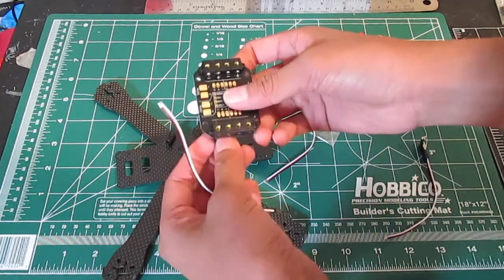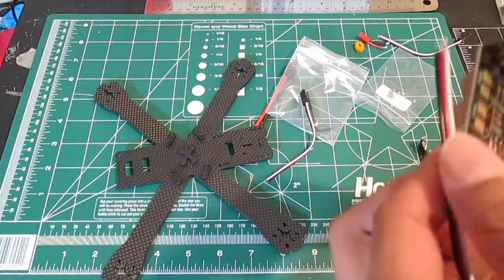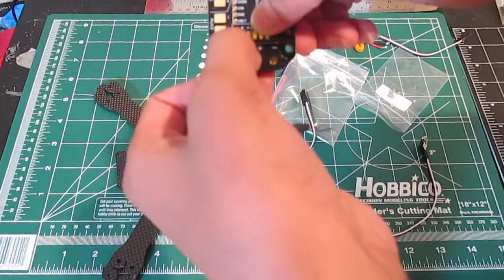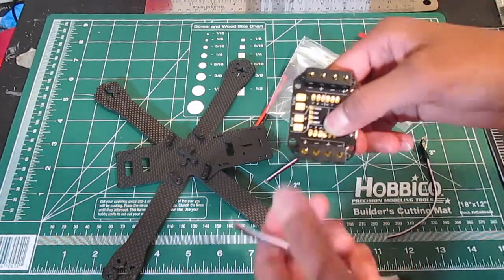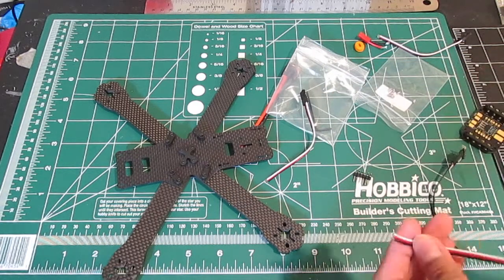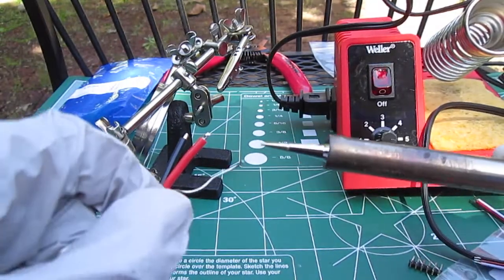These servo cables are actually for the top plate so when this part is sticking out, it basically connects like this and then you can connect this to your flight controller. We will be doing that in this video as well. So we will be soldering — I'll see you guys outside. Alright, so we are outside. I got my soldering tip here and you want to first tin it.